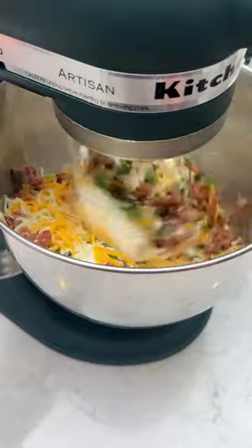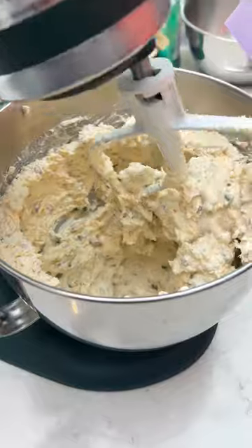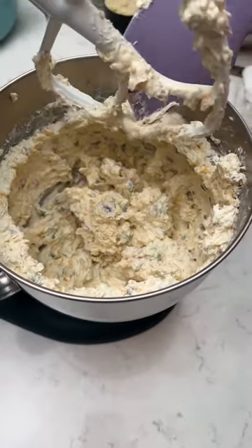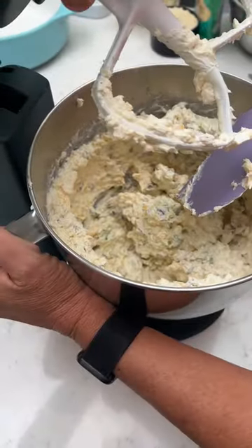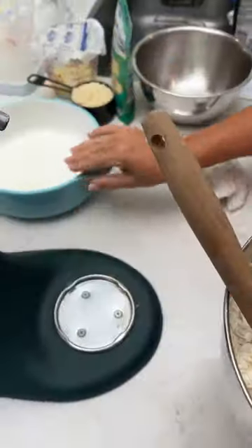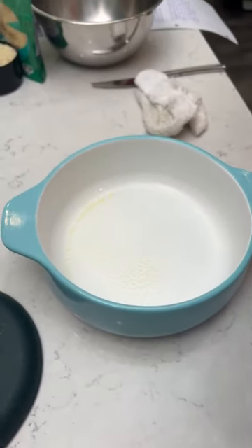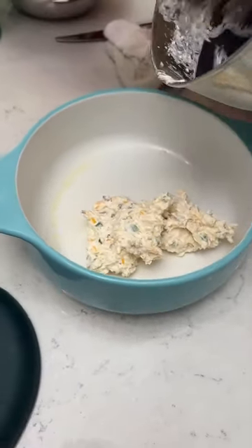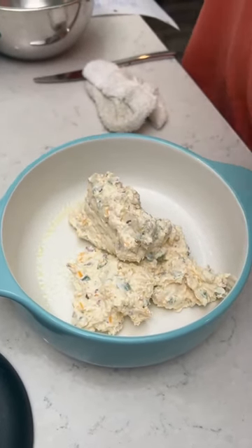All right, we got that good and blended. We had to change the blender head because that other one was not working — we're not used to this fancy KitchenAid stuff. Now you're going to take this and put it into a greased dish. It's kind of thick — thick, thick, boy. It's also heavy, folks.